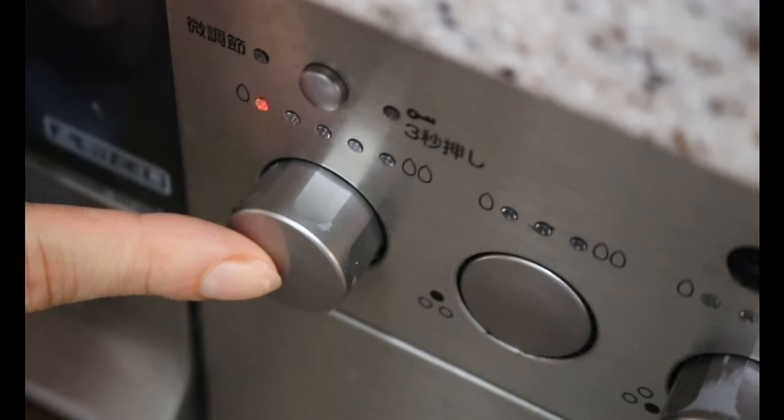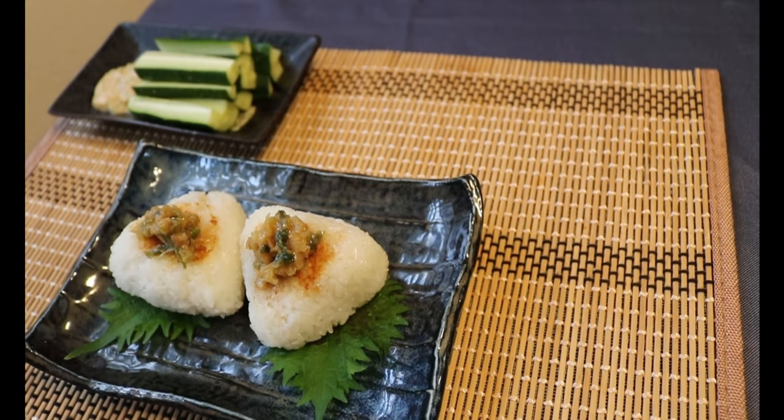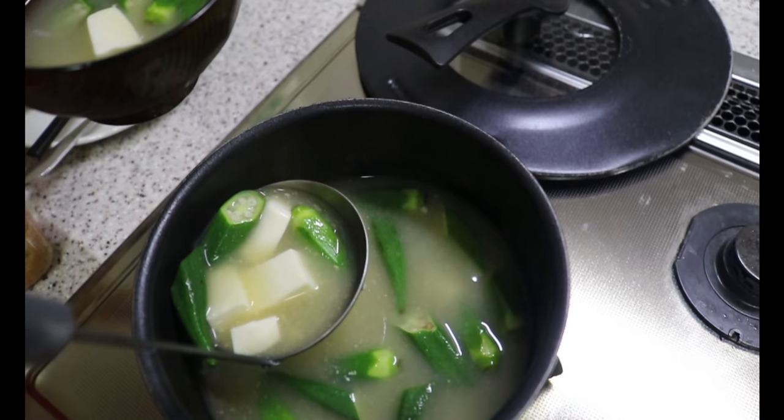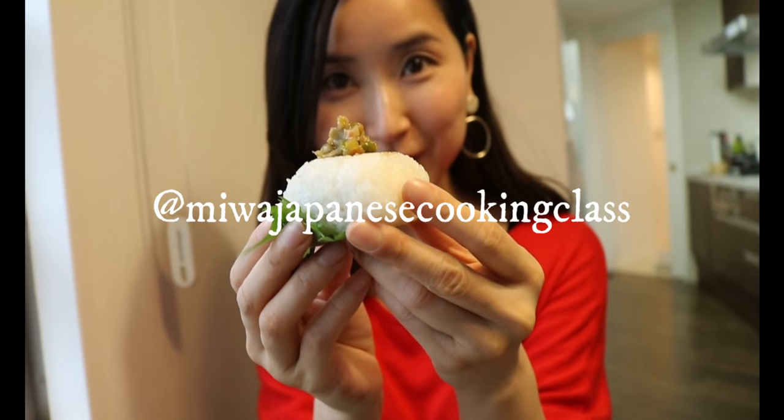Today's recipes will probably rank in my top 10 favorites. I like it because you can make ahead of time and kids love it. If you make one, tag me — I'm your Japanese cooking class. Don't forget to subscribe, like, and share with your friends and family. Thanks for watching, see you soon!